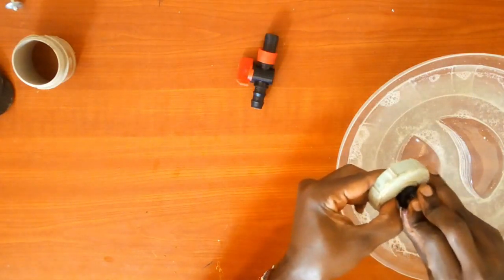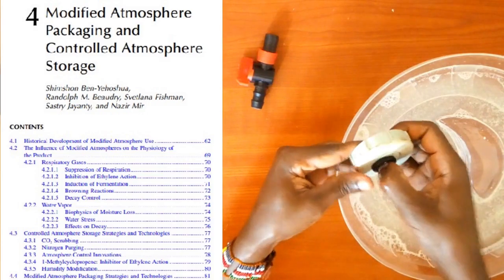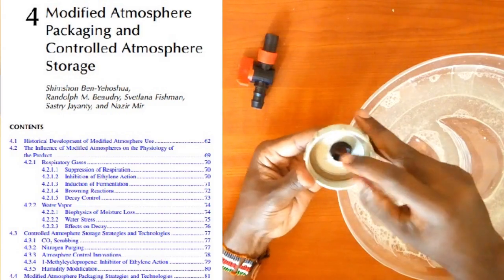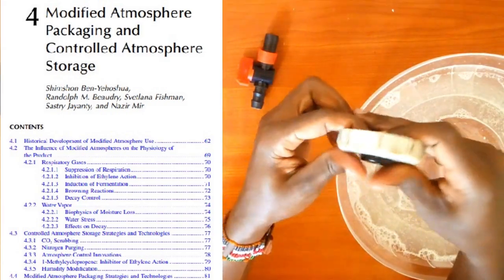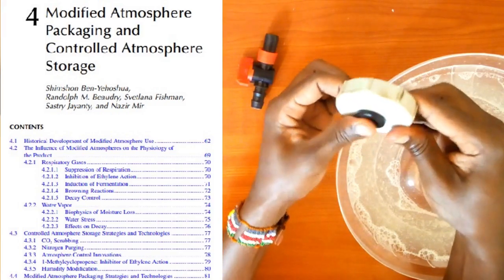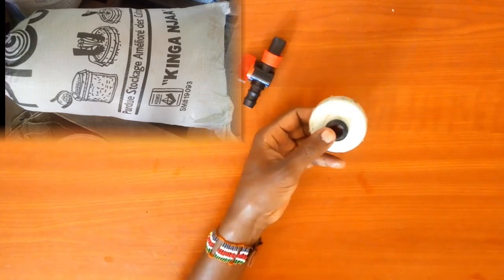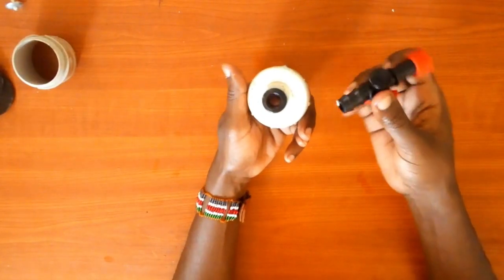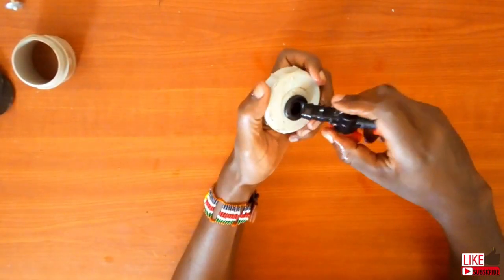Have you ever heard of controlled atmosphere or modified atmosphere in post-harvest storage? Or maybe you have heard of simply vacuum packing? Or even you may have been storing your cereals in those hermetic bags.